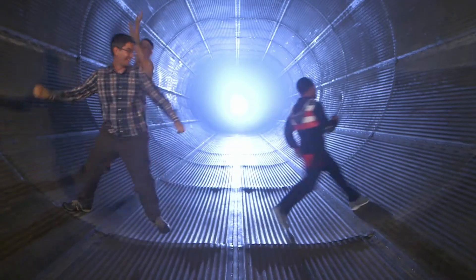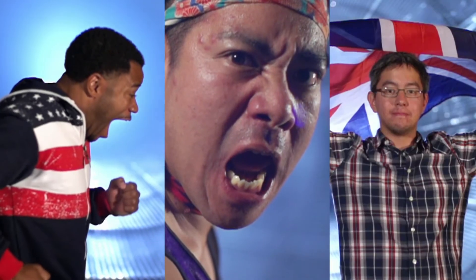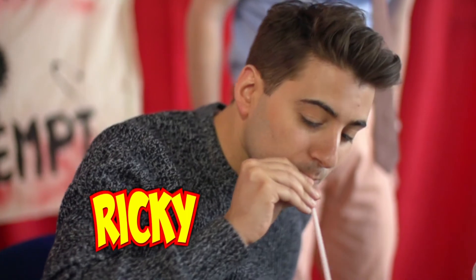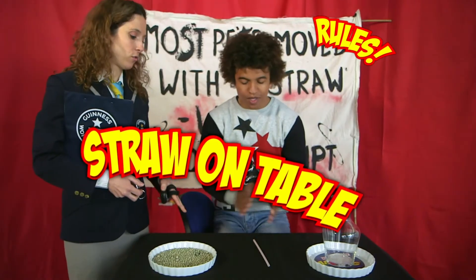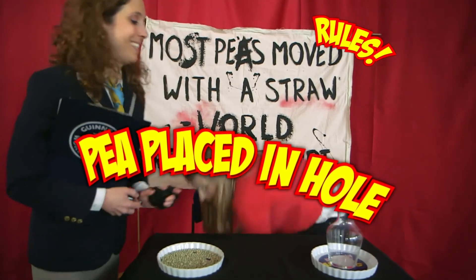We couldn't have a record attempt without our competitive legends taking part. They'll have their go soon enough, but it's the turn of me and my pals in Newcastle first. Well, they're certainly eager. Are you ready? So eager, they've forgotten the rules — you've got to have one hand behind your back, actually. You can't be touching the straw to start off with. And it can't just roll in, it has to be placed in.